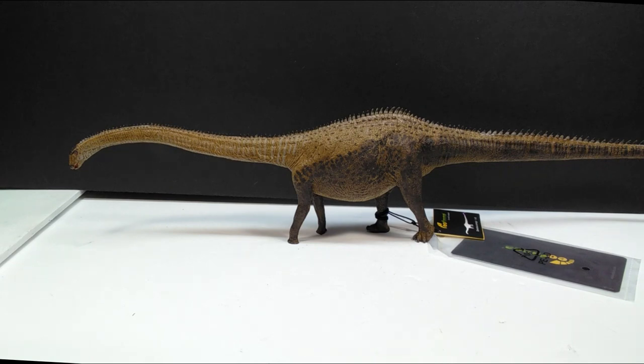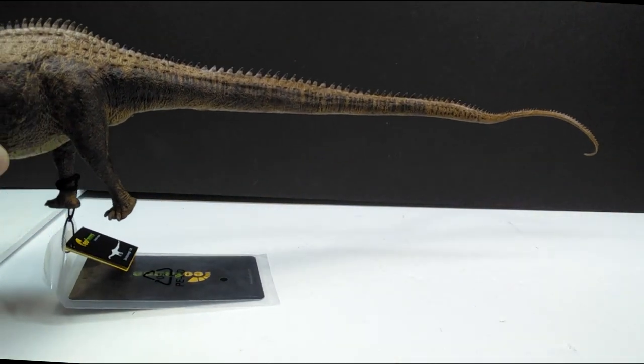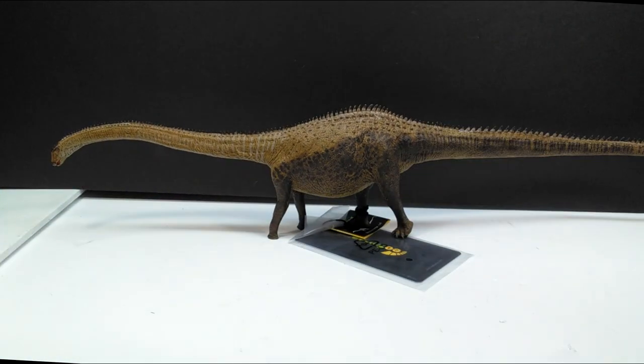The Diplodocus is the only dinosaur they've announced for this year, and man is this thing ever a beauty. Looking at this, I'm pretty confident saying this is probably my new favorite Diplodocus. The sculpt is beautiful, the paint job is beautiful, and I love that the paint isn't a standard dinosaur look with just stripes running down the back. It's pretty unique, and it is exceptionally long - the tail is huge.